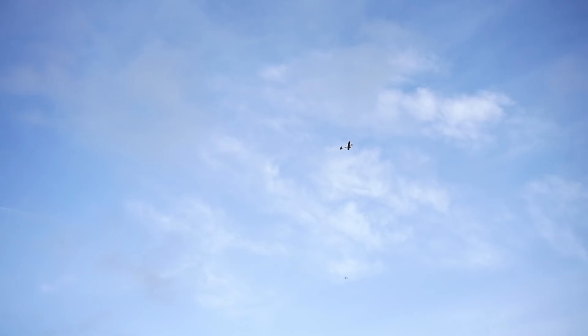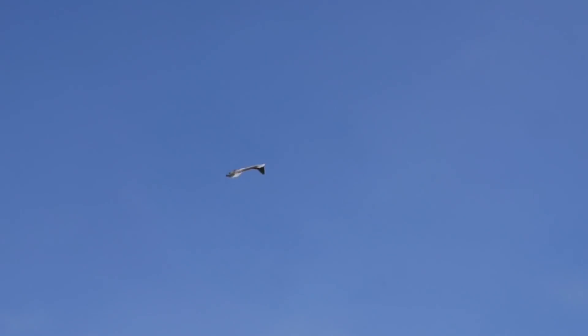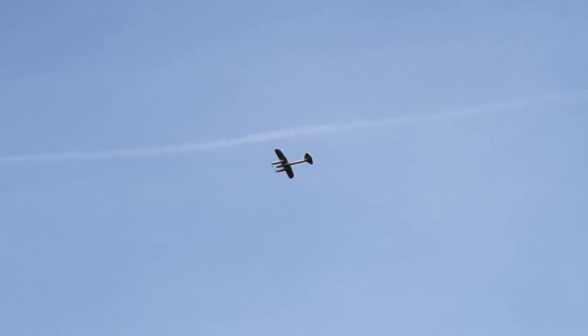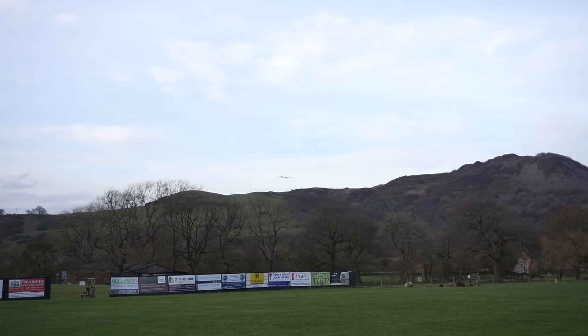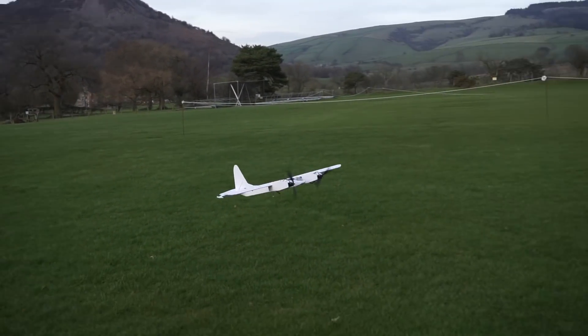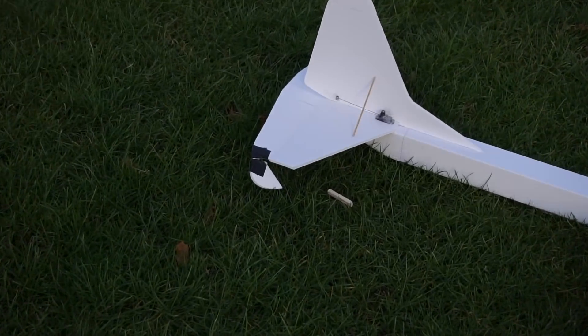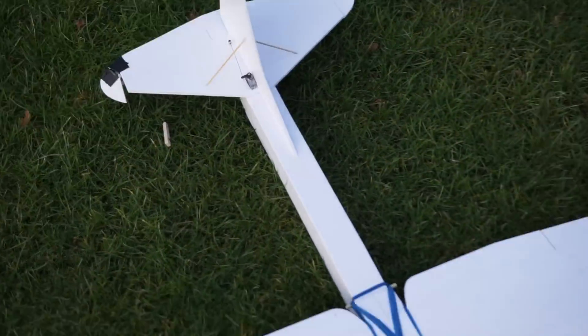Last thing to do before landing — bit of a victory roll, I think. Nice. Bringing it in nice and smooth. Get the blast on the throttle. Pull up, pull up, pull up. It broke the elevator again. Hooray! Successful mission.